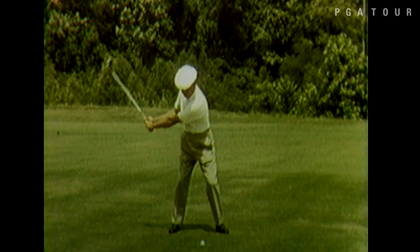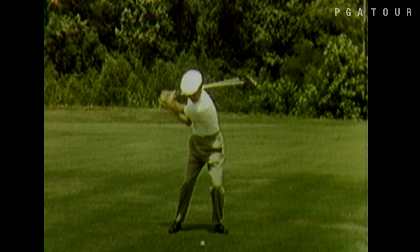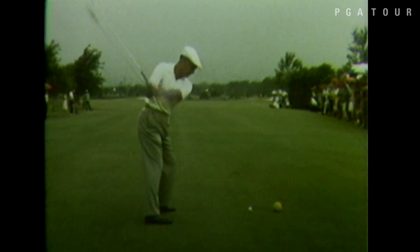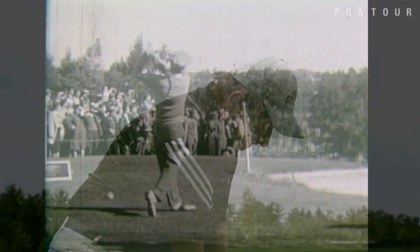Watch how beautifully he turns away, tucks the right elbow into his side, and by doing that, he always delivers the club from the inside with the body rotation and the arms coordinated beautifully.